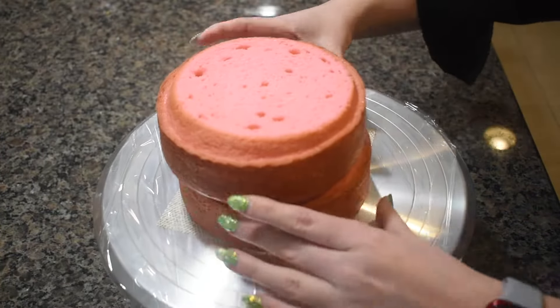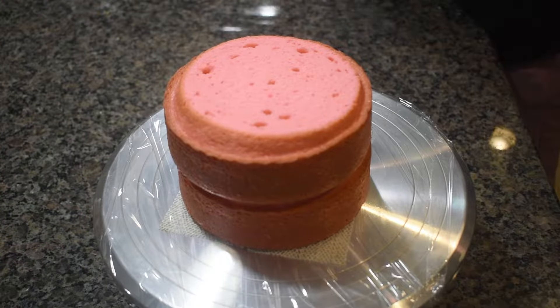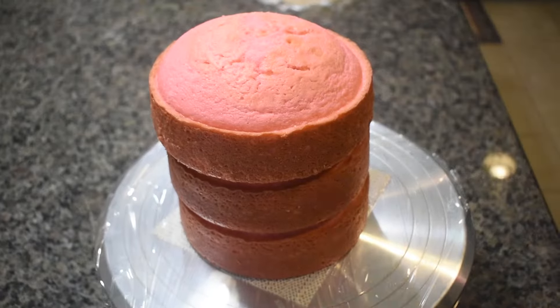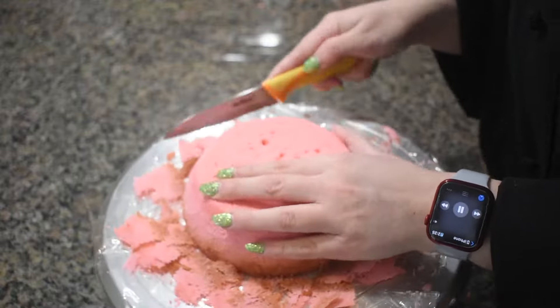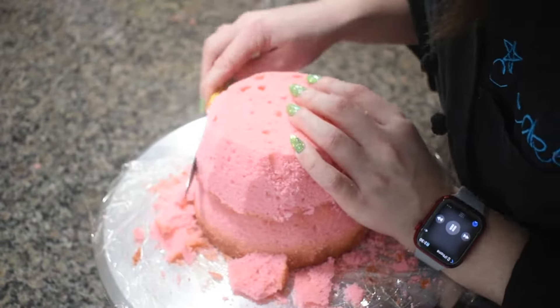For this cake, I baked three 6-inch round layers of my vanilla cake that I dyed a pretty pink color. I leveled each layer, and a little at a time, I carved the layers to resemble the shape of a ball gown.